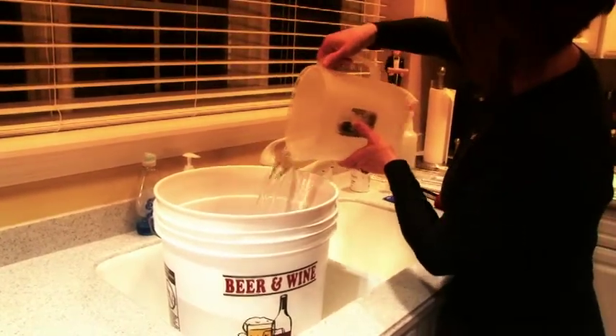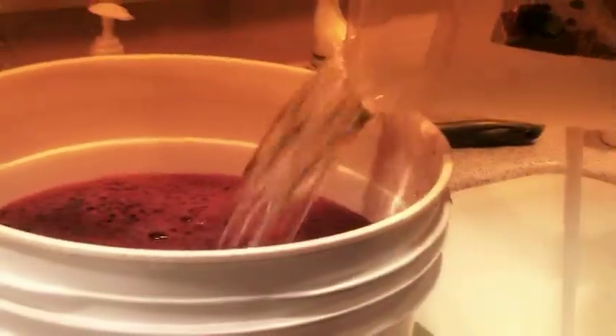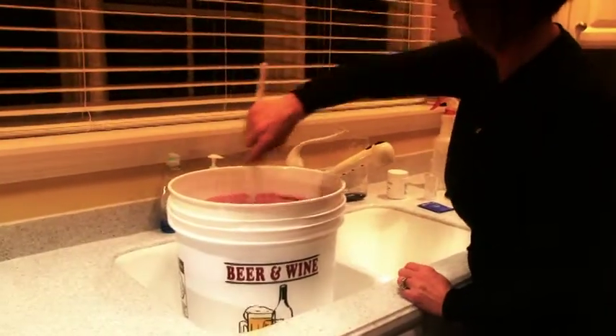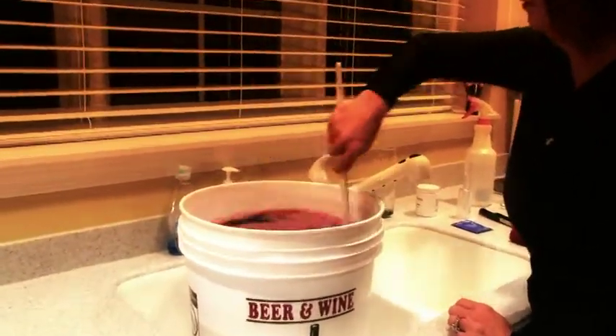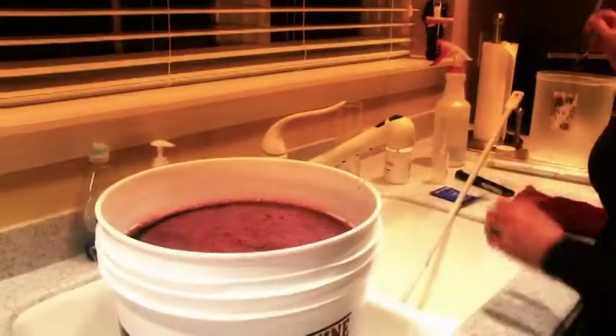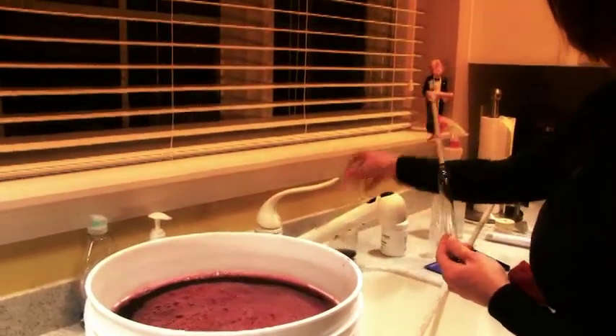We want to make sure that we use room temperature water, approximately 65 to 75 degrees. We want to make sure that it's not too hot or not too cold. Once we've added our water, we want to mix everything together — our bentonite, our juice, and our water. So we're going to stir vigorously for about 30 seconds. Now we want to take a hydrometer reading.